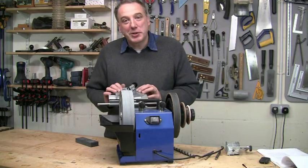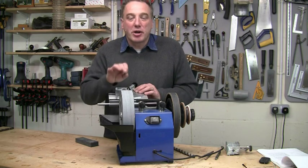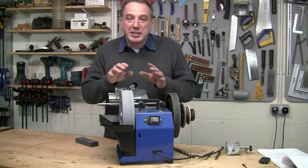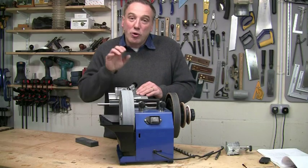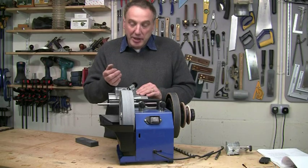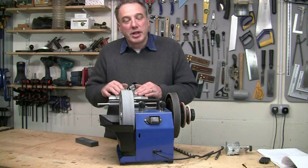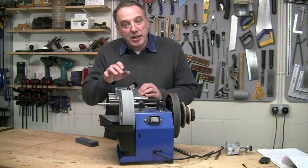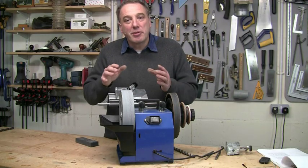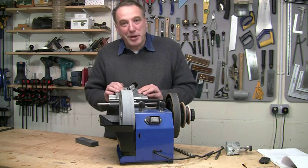So that's the DBS 22 drill sharpening jig. I know it's taken a while to show you and describe the sharpening process, but once you get used to it, it's very quick and very simple. It also gives you complete versatility as regards the point and clearance angles — you should never again have to struggle forcing a blunt drill bit. You can also restore damaged bits, so as well as the convenience, it's going to save you a fortune in buying replacements. To my mind, it's worth a serious look. Till next time, bye-bye for now.